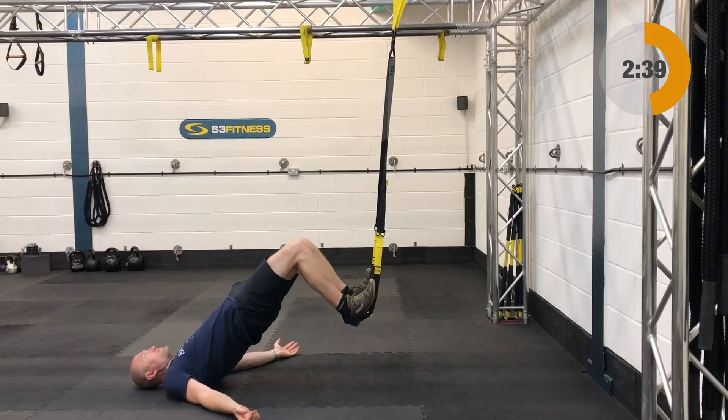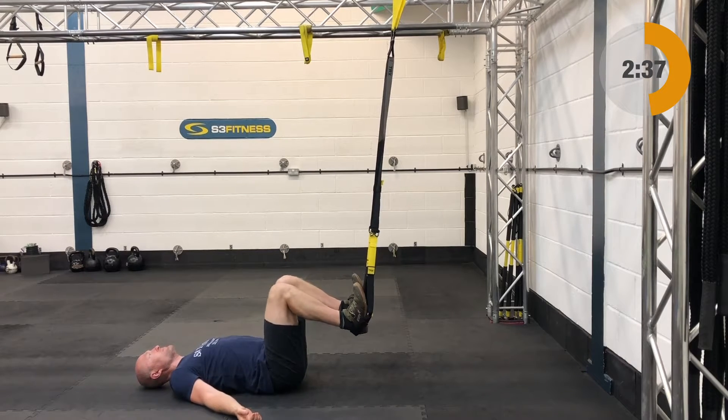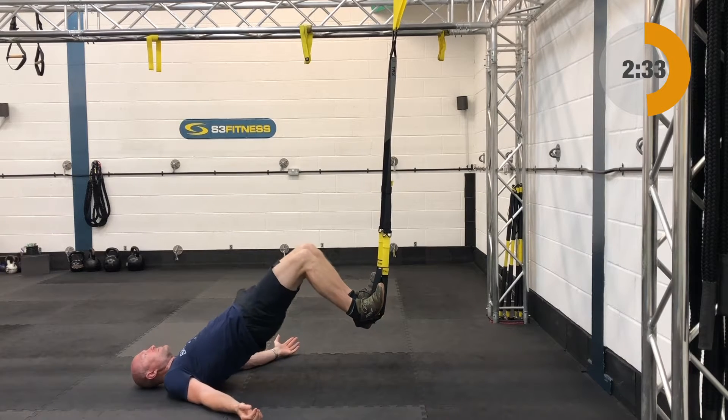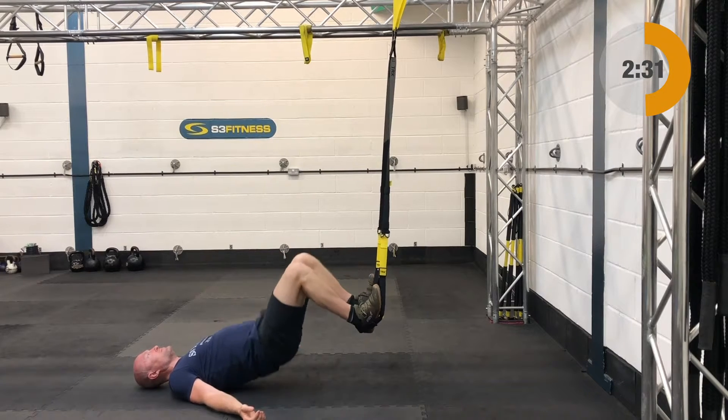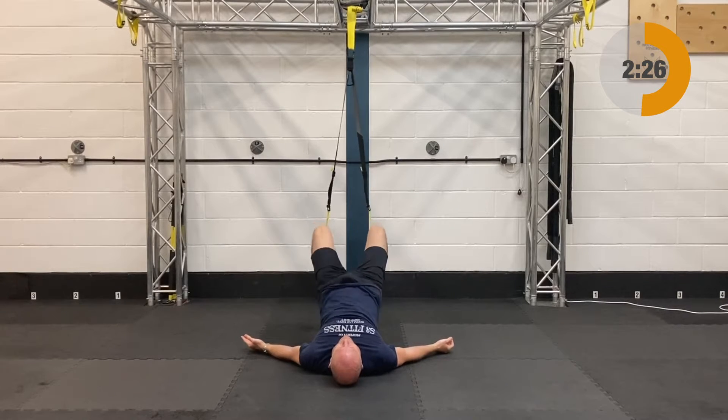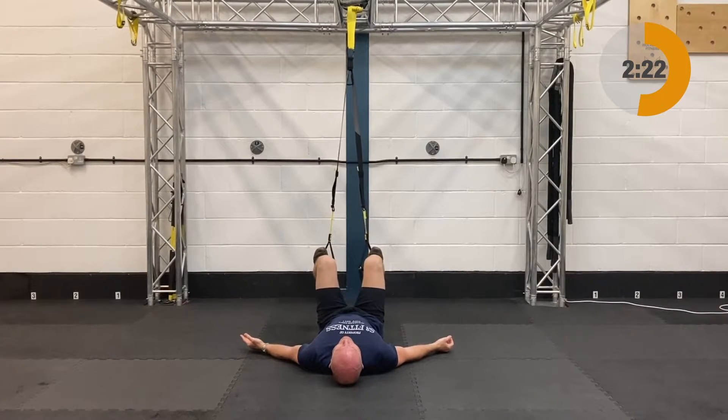Next up after those is the hip press — mid-calf length, ground facing the anchor point. You're going to draw the knees in, get your thighs nice and vertical, then from there you're going to drive your hips up to the ceiling, squeezing your bum cheeks at the top, then slowly lower your hips back on down.